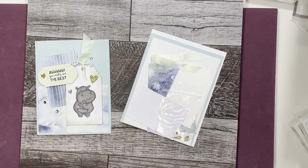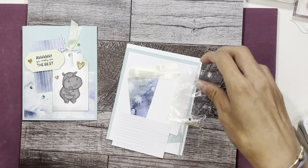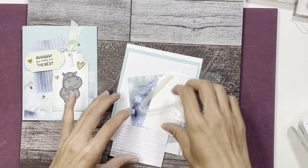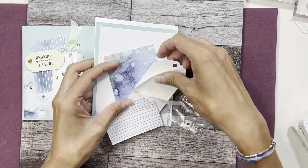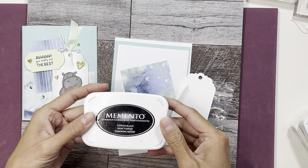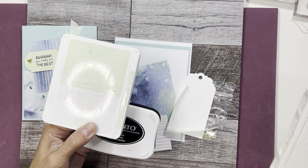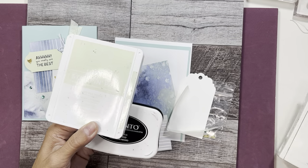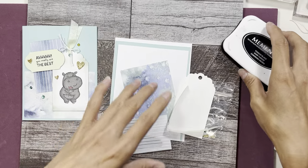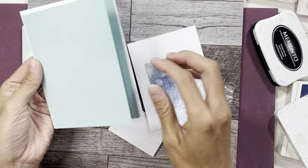So let's get started. When you get my kit, everything is pre-cut and pre-scored, all the embellishments are there — all you have to do is stamp your image. We're going to need Memento black, Soft Sea Foam, and Night of Navy. Those are the three colors we're using; if you don't have them you can switch it up for something else.